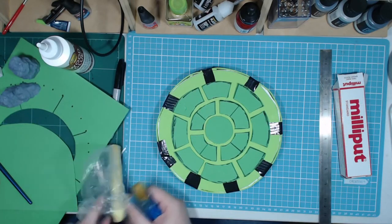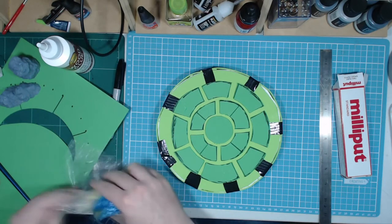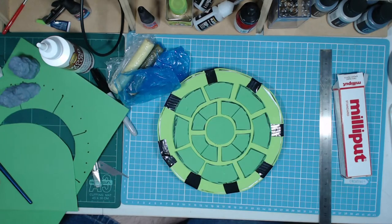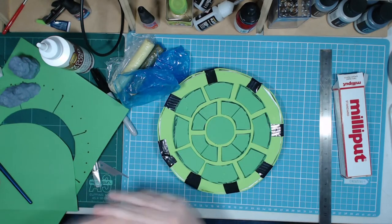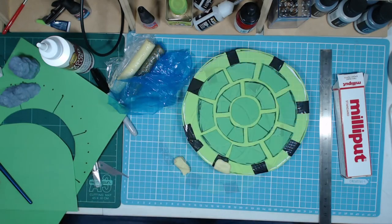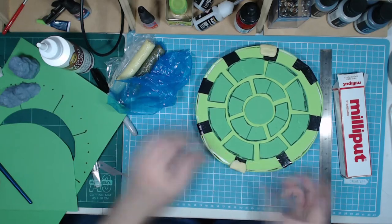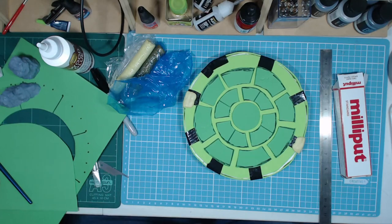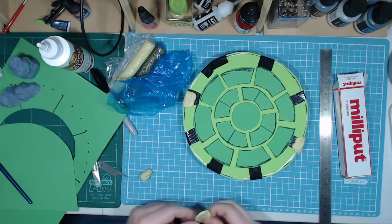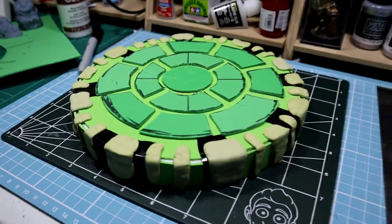Now that the tiles are in place, I need some large bricks around the edge. To make these I'm going to use Milliput. You just get two sticks of clay, break off equal-sized chunks and mix them together until you no longer see a difference in color — then it can be formed into whatever shape you need. After applying Milliput it will take a few hours, but it will dry solid without expanding or losing its shape. It's great for small projects like this.